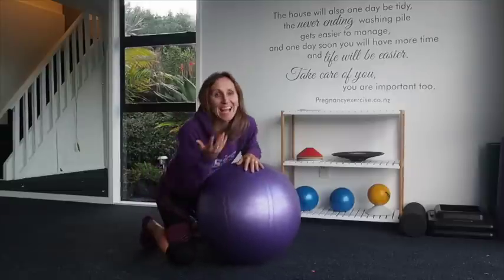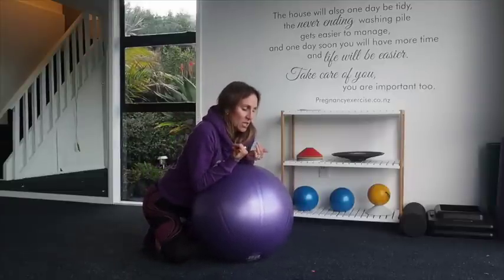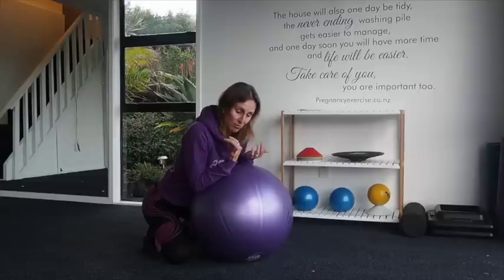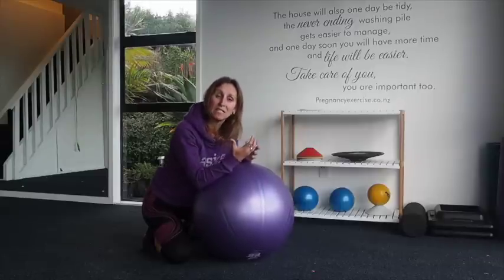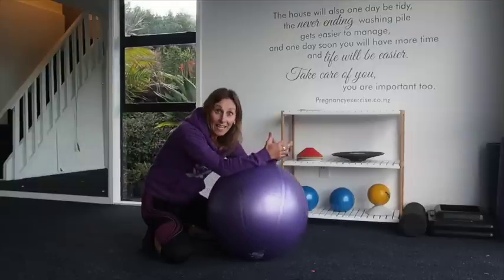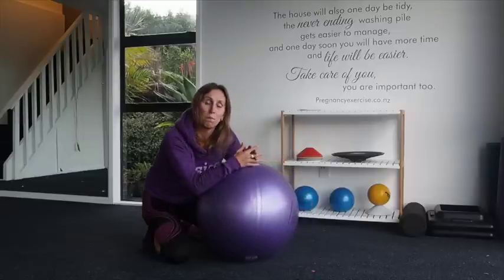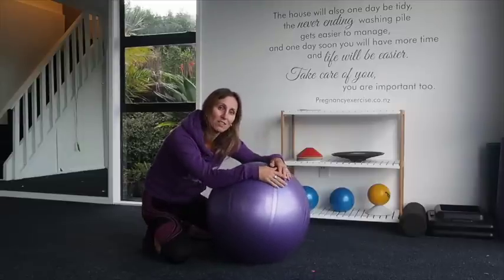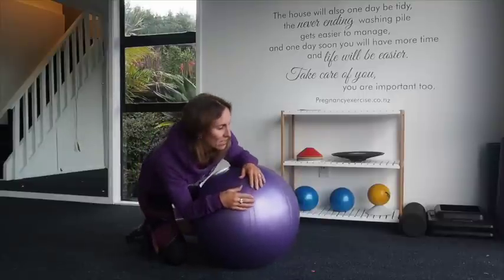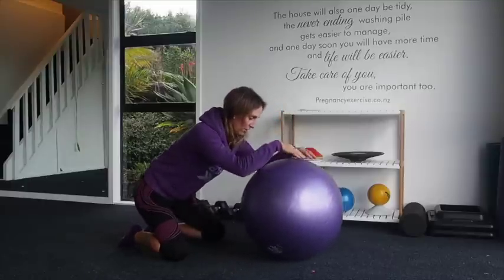What we want to get out of these exercises and achieve is to be able to stay in contact, to focus on the contractions, to get baby deeper and deeper down into the birth canal, and to keep baby in that optimal position for birth. All these positions are going to do that. So when we start to feel that contraction, let's have a look at the first exercise.